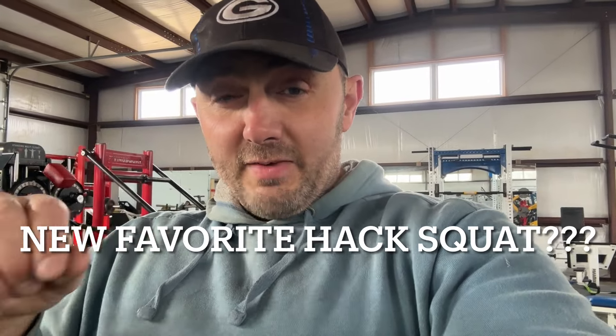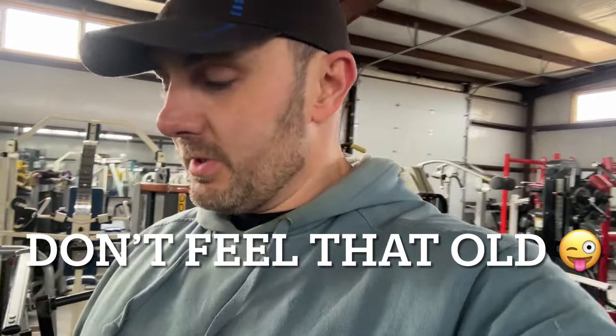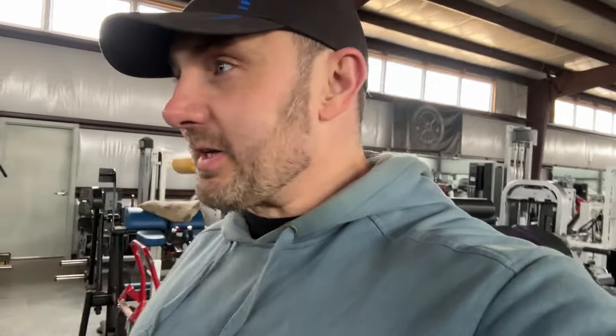This may be my new favorite hack — honestly, check this out. Today's actually my birthday, 44 years old today. Kind of crazy, I don't feel that old. You ever wish you could go back with the knowledge and understanding you have now and put it in your body 20 years younger? Maybe make a few different decisions. Obviously we do the best we can with the knowledge we have at the time, but just kind of ruminating and reflecting on my birthday.